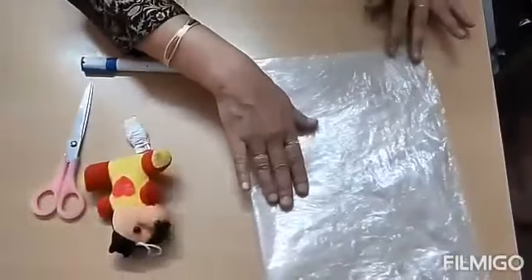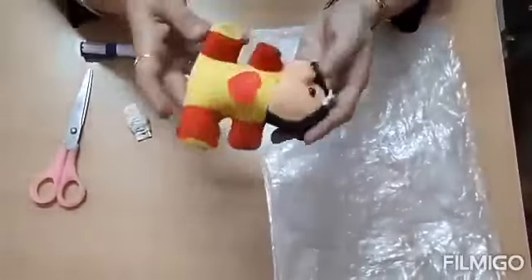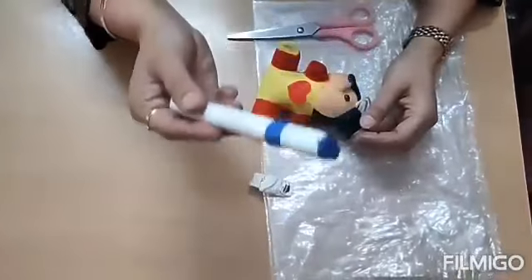We need a plastic sheet. You can just cut a polythene bag, no problem. It should be quite big enough. We need a doll — it should not be very heavy. Thread, scissors, and a marker.